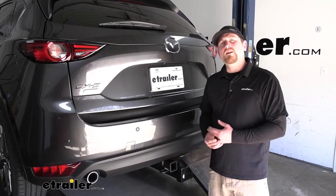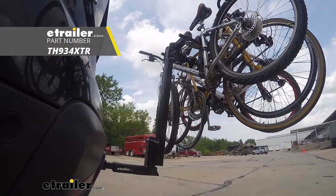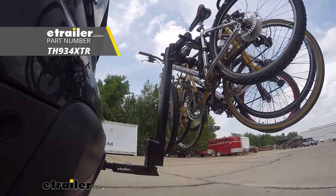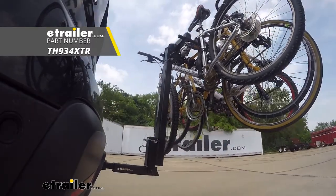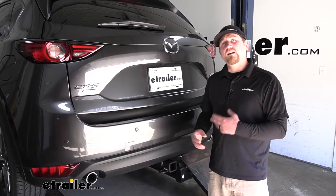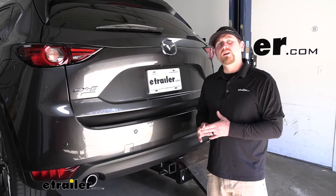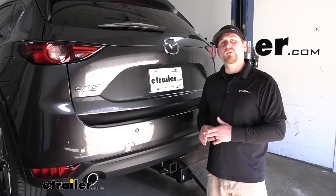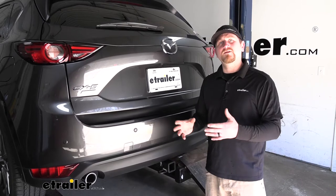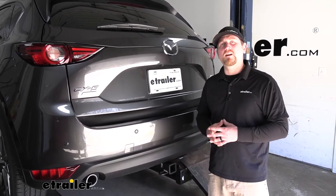And if you're looking for a bike rack that'll blend really well with the hitch, I'd recommend the Thule Hitching Post Pro. But other than that, it's a really versatile hitch that's going to look good, and it's made right here in the USA. Now as far as the installation goes, it is a little bit time consuming, but it's really not confusing — everything's pretty straightforward. Shouldn't have any issues getting it done at home. So let's go ahead and put it on together now.